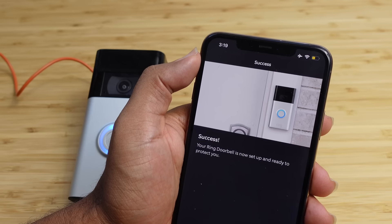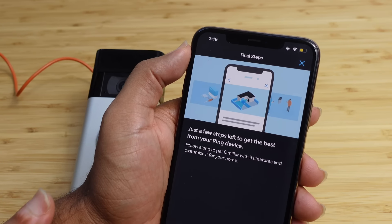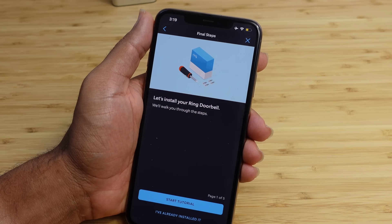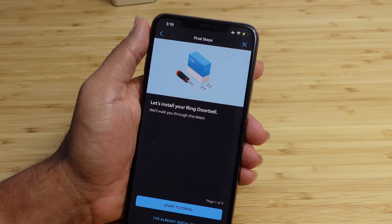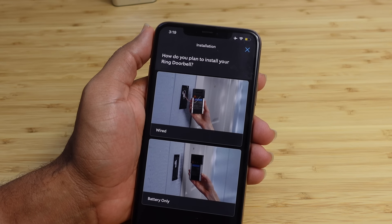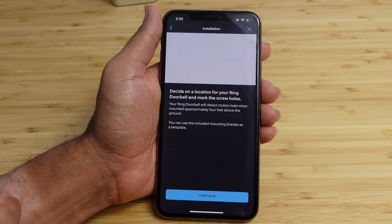Press and release the orange button on the back of your ring video doorbell. When the light on the front starts spinning white, continue to the next step. Right now the ring doorbell is charging — it's just got a blue pulsing light. On the back we've got this orange button and this is what we need to press in order to set up our video doorbell with the Ring application on our phone. I'm going to go ahead and press and release it — and now it's spinning white. It's got a nice startup sound. We'll select on our phone that the light is spinning white and it will start talking to it.